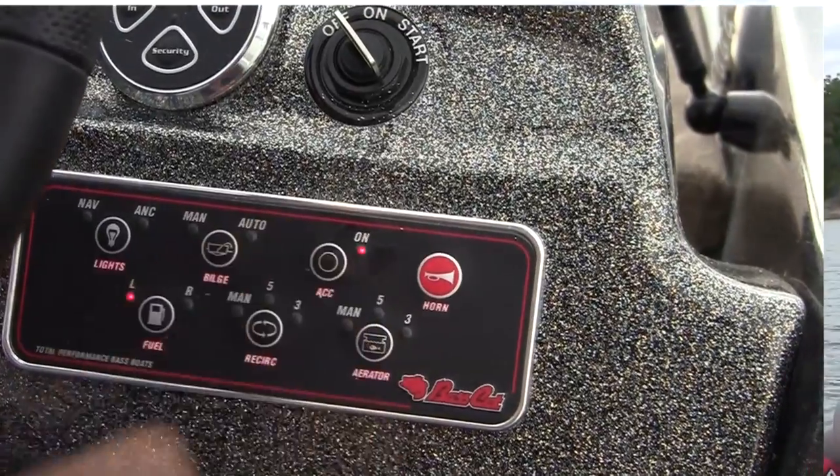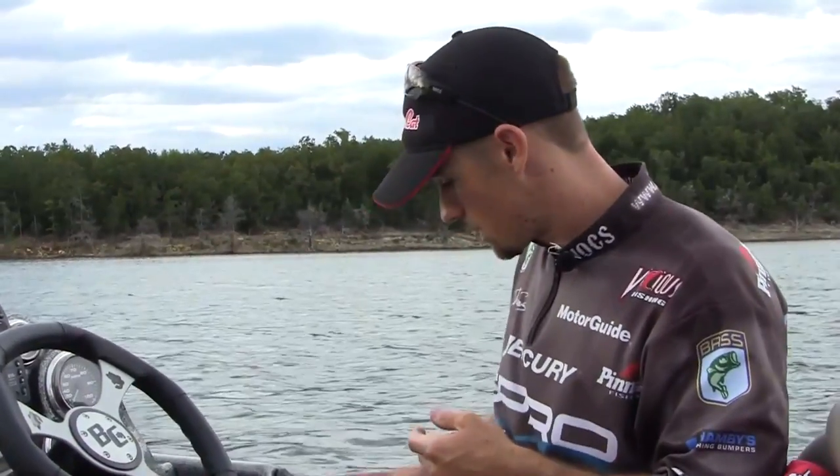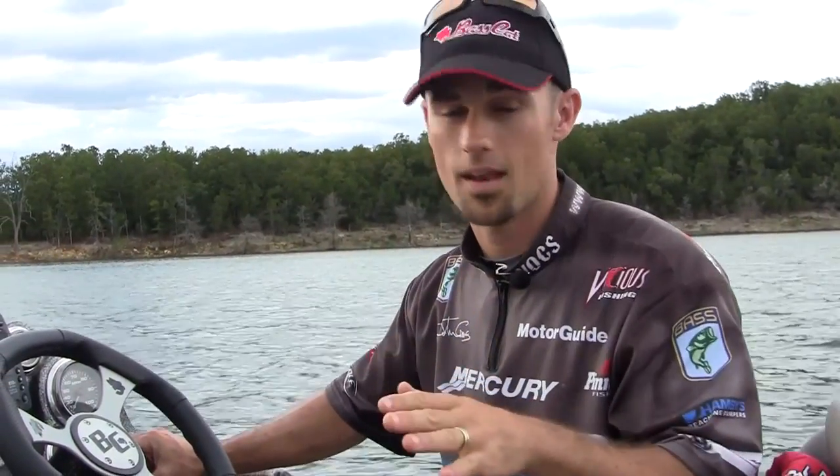The next button is the accessory switch. That button right there kicks on these pretty lights that you see on all the premium boats. Pretty cool deal. It definitely gets seen going down the road and going down the water. I really like running those things in the dark — they look cool, but they're also functional because when you're going across the lake, you cannot miss that boat.